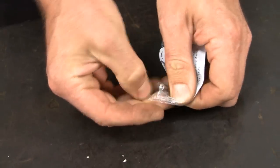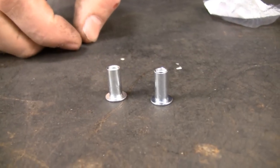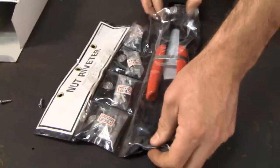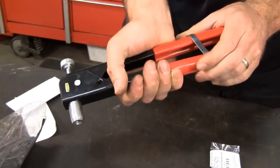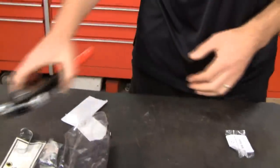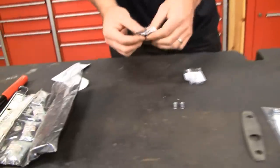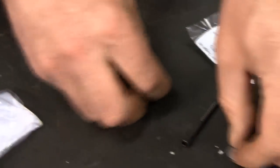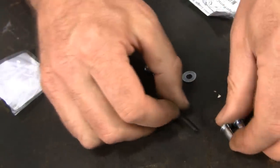Here's the correct way to do it. These are called rivnuts — basically threaded rivets. The problem is you have to collapse them to work, and to collapse them you need a specialty tool. I got this one at Harbor Freight; it's called a nut riveter — it acts like a rivet gun but it's meant to collapse these. If you're like a lot of guys looking for an excuse to buy another tool, here you go. There's also another way: we sell a little kit that's basically a jam nut — I'll show you how to use that in a minute.